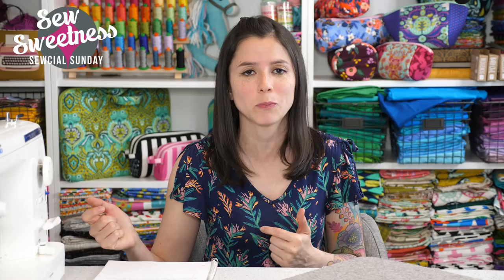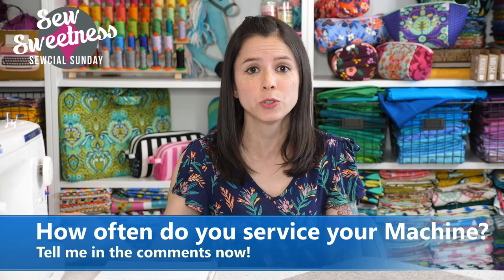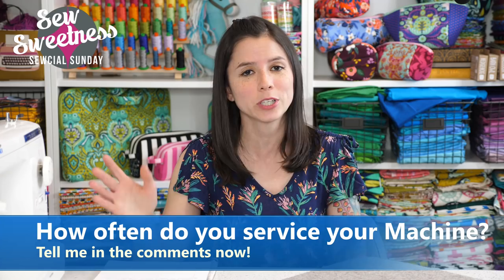How often do you take your sewing machine in for maintenance? Let me know in the comments — maybe every year, every two years, or only when something's not working? I have to admit it wasn't cheap: $80 for each machine, which is not a small amount. But this is how I earn my income, and I need to keep the machines working well and not skipping stitches or having tension issues. In the long run it's definitely worthwhile.